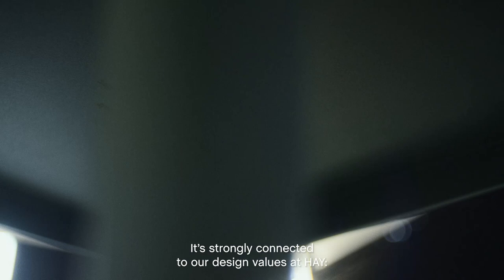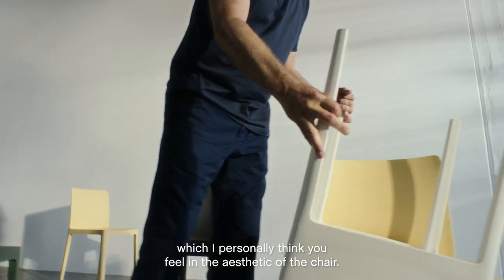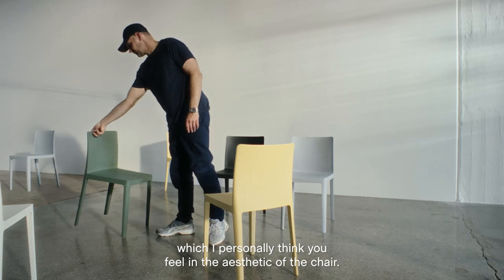It's strongly connected to our design values at Hay. It's well-made, it's affordable, and it's for sure designed by two of the best designers in the world, which I personally think you feel in the aesthetic of the chair.